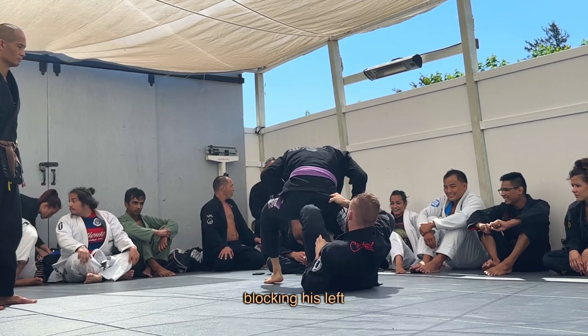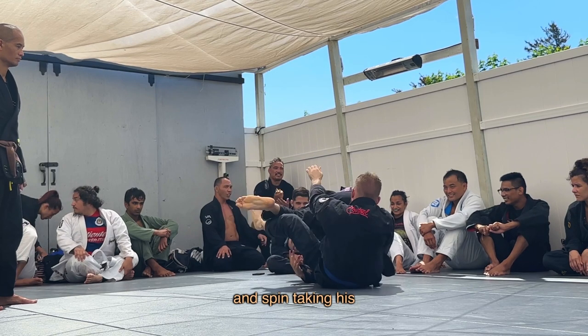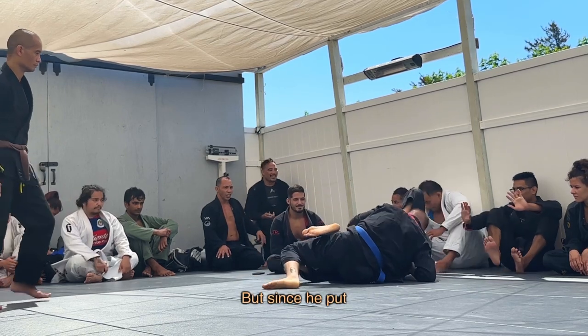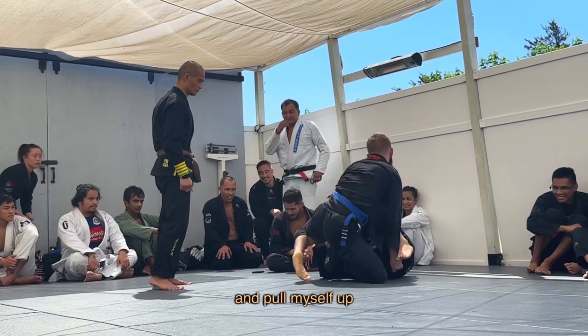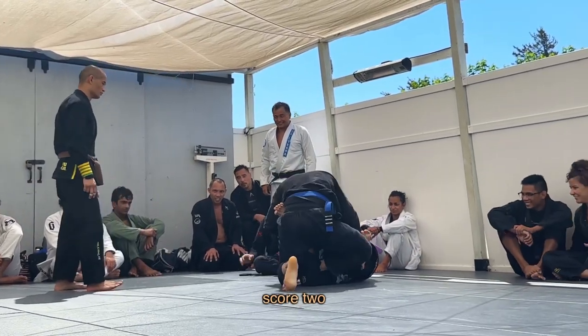I made the mistake of not blocking his left hip flexor with my left hook, so he's able to high step out and spin, taking his back to the floor and avoiding the back take altogether. But since he put his back to the mat he gives me the opportunity for a sweep, so I keep my grips and pull myself up slowly to reverse positions and stabilize, scoring two points for the sweep.